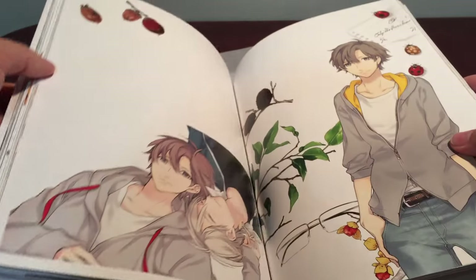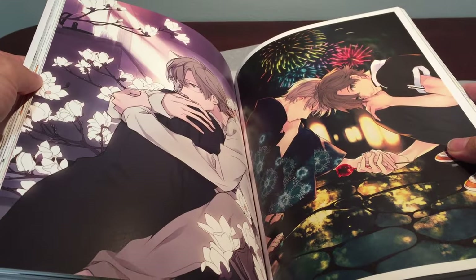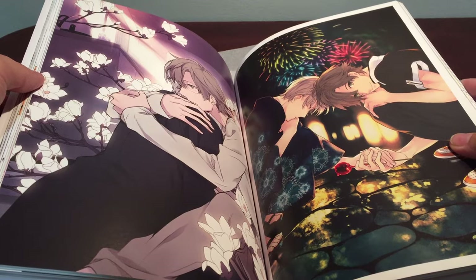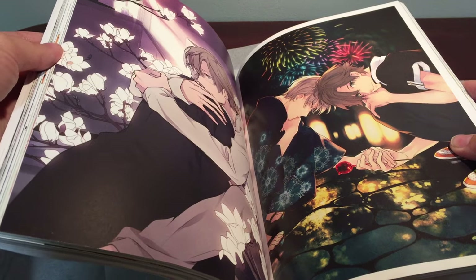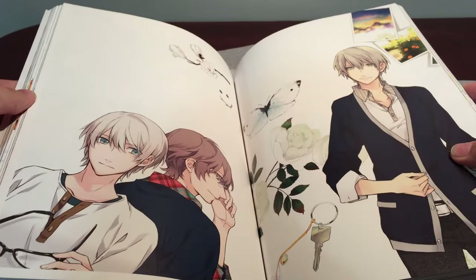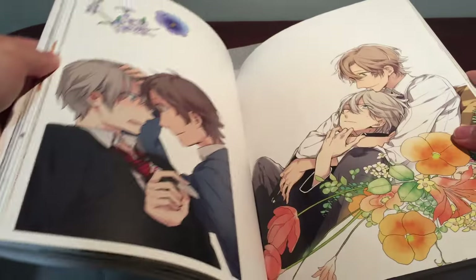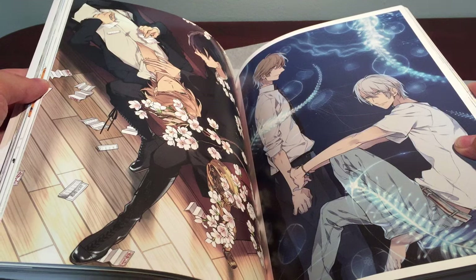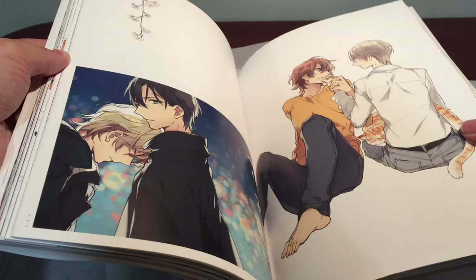And now we start going into her artwork for other things — only the beginning part is actually about 10 Count. I keep calling it a 10 Count art book, but it's really the author's art book. I don't remember her name, so I've been calling it that. Anyway, we're just gonna keep flipping through the art of these other characters she has. Her art is so pretty though. The story gets pretty strange, and the whole dad thing's a little weird.